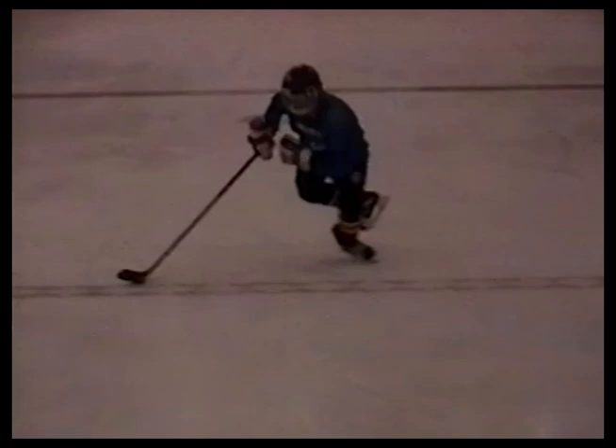Slide the bottom hand down the shaft. Extend the top hand out, away from the body. This enables the puck to stay close to us, so we can protect it and control it.